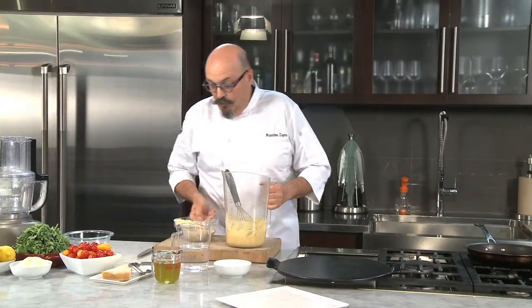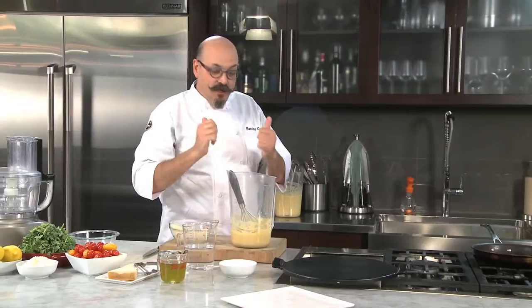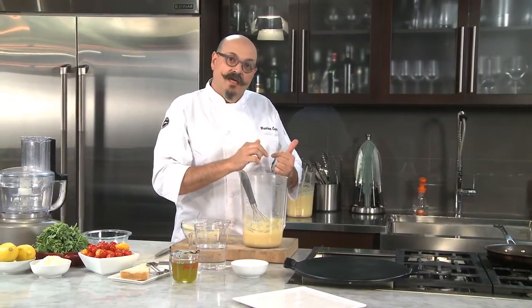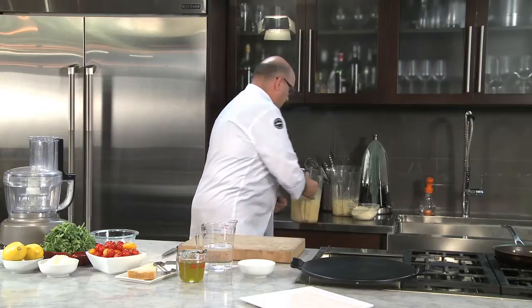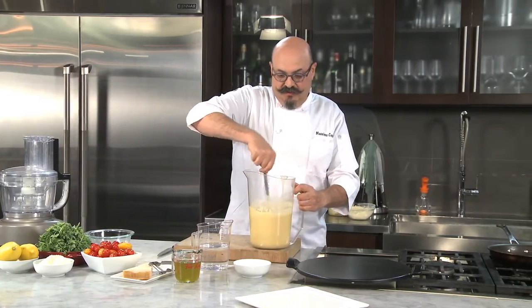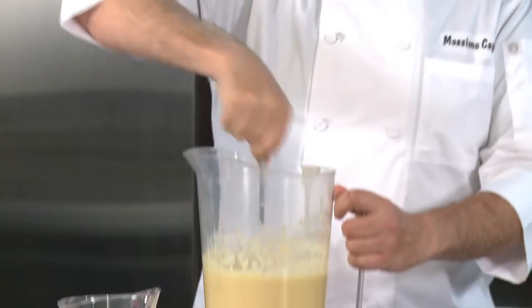So now we have to rest it, because after being scrambled like this it needs a little break. We put it away, either overnight refrigerated, or if you make it in the morning for the evening, that's good enough. I have mine already made and rested right here, and as you can see it's a beautiful big pitcher. Look at that — that's a great little batter. That's awesome.